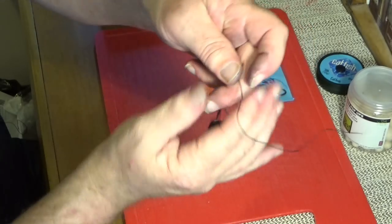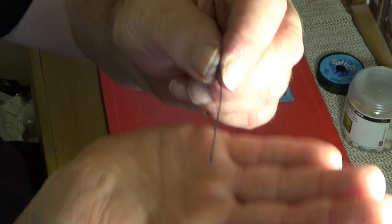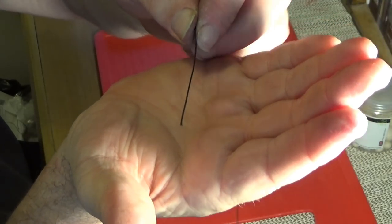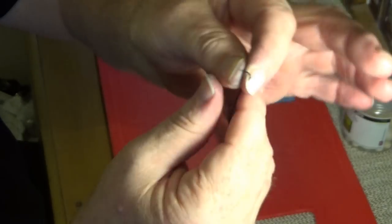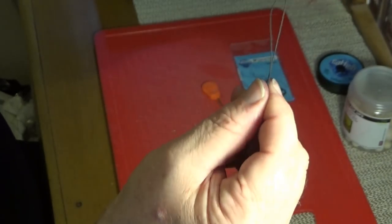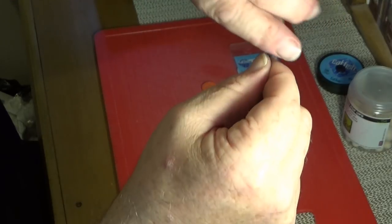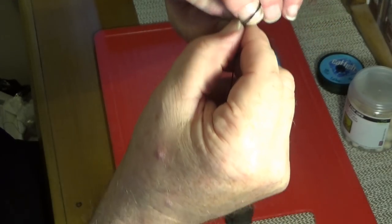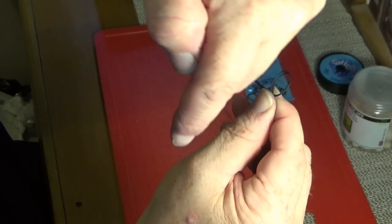How you decide to attach this to your mainline is entirely up to you — whether you use a large swivel, a running rig, or a figure-of-eight loop. If you don't know the figure-of-eight loop: start with a standard loop, then go around the back and back through — that's pretty much it.